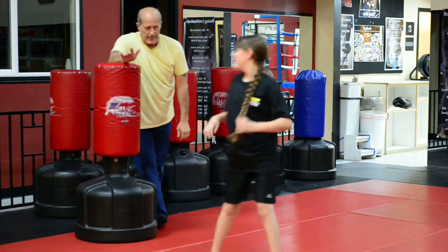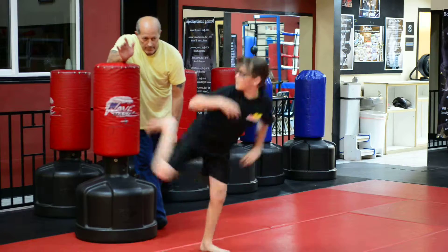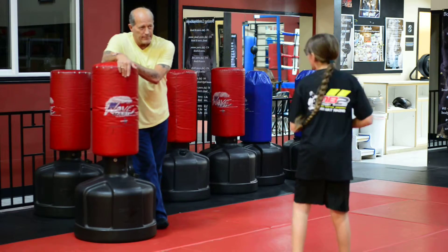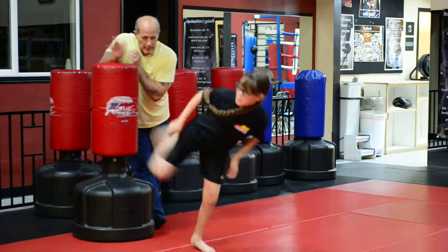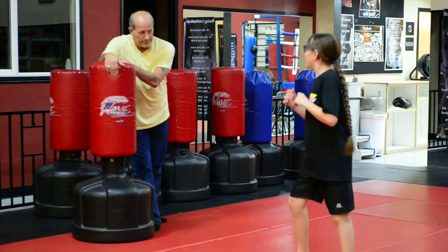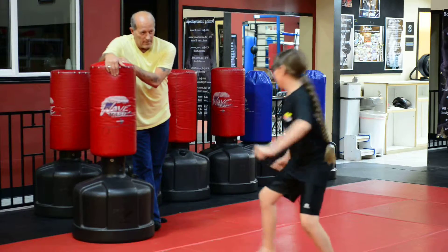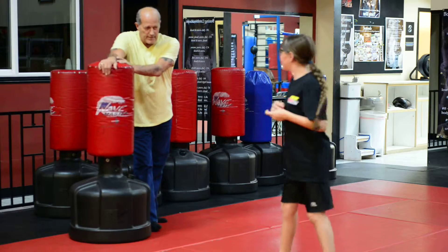Getting better. Don't look over there — look here, look where you're going to kick. Better, better, better. Yeah, I think that's the best one you've done. Just getting there. A little delay on faster — shoot that kick out faster.